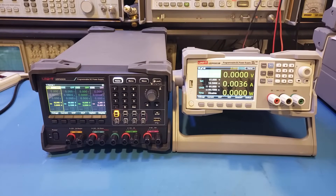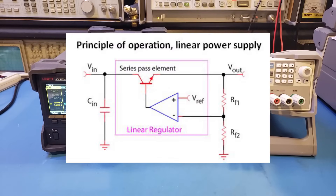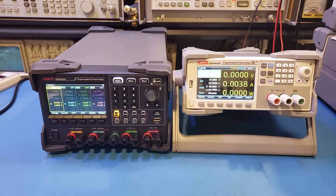Before we go any deeper, let me briefly explain how linear power supplies and switching power supplies work. A linear power supply, as its name suggests, essentially uses a linear component such as a transistor operating in its linear region to drop the input DC voltage to a predetermined level. Fundamentally, it's equivalent to a variable resistor in series with the output. The negative feedback loop ensures that the output voltage is well regulated.